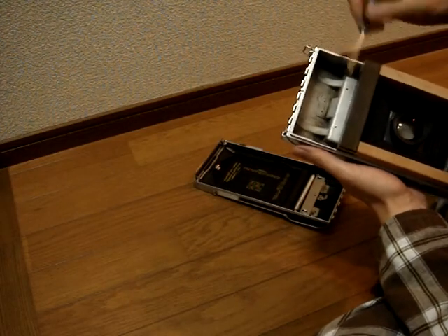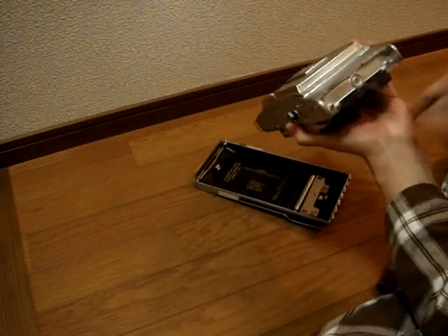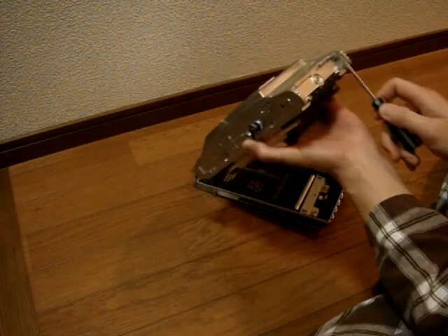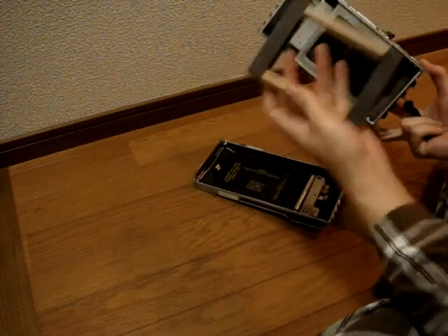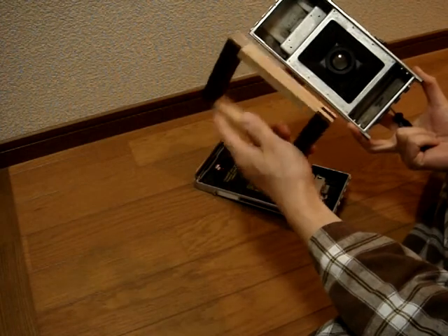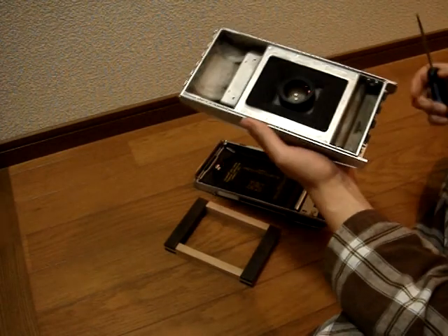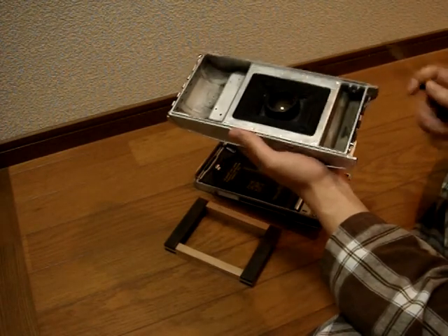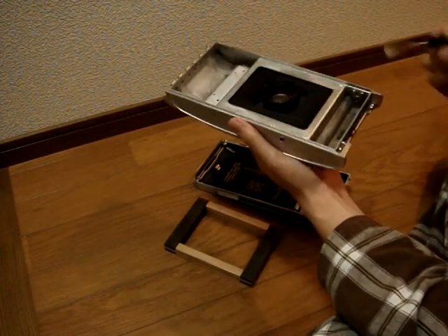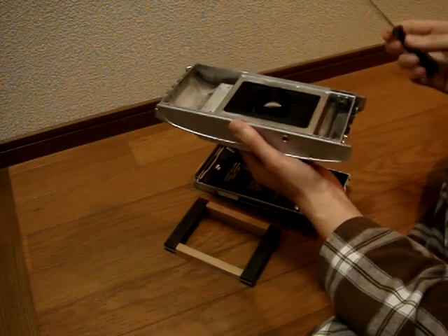We'll just cut off a chunk and use it here. Also, on this end, there was the latch — you might remember, I removed that — and now there's nothing here and it looks a bit weird. Depending on your spacer thickness: this one's quite thick, a lot thicker than I actually expected. But this particular lens seems to need that thickness for infinity focus. For your lens, you might actually have a thinner spacer.